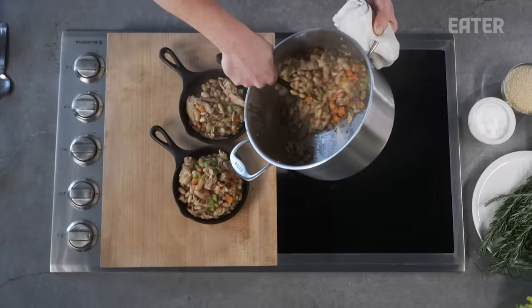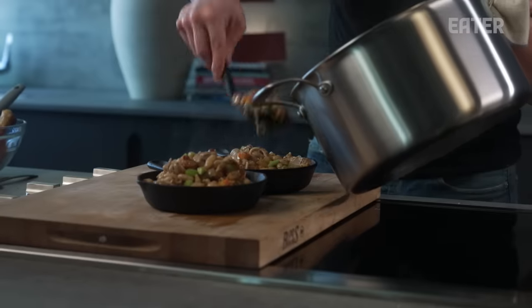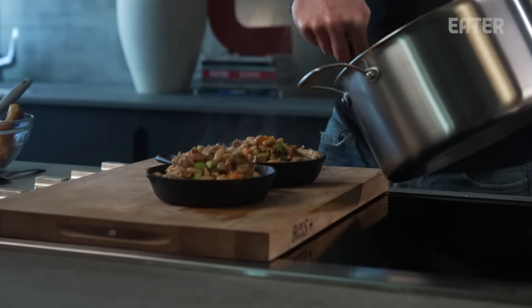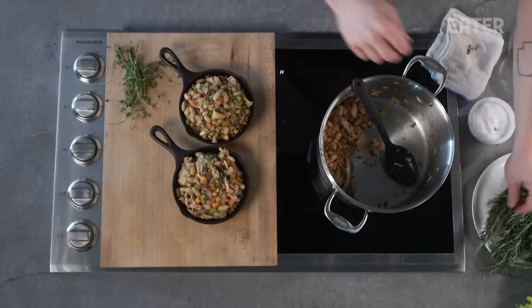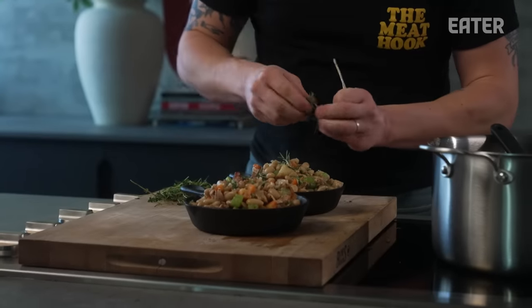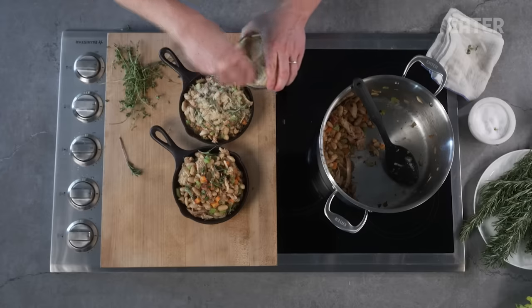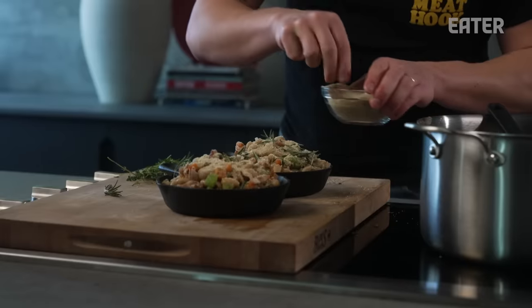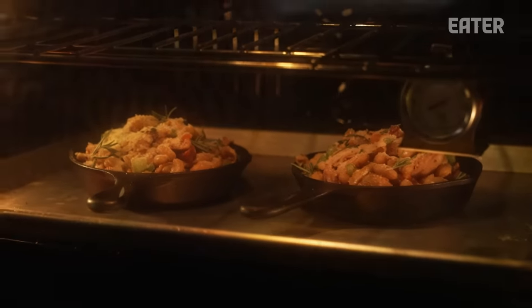It's delicious and it's ready to go, but let's make it fancy — let's bake it. I want to put it in these guys. Generous, heaping spoonfuls — I want to make sure no one's going hungry here. A little bit of fresh thyme, a little bit of fresh rosemary, and then I'm just going to top it with breadcrumbs so it'll get nice and crispy on top. We're going to throw these in an oven at about 375 for about 10 to 15 minutes.